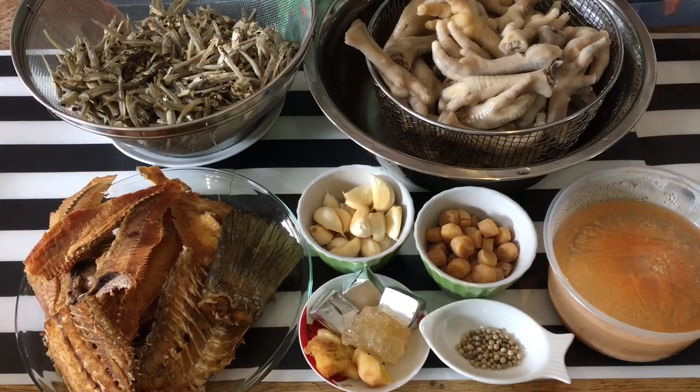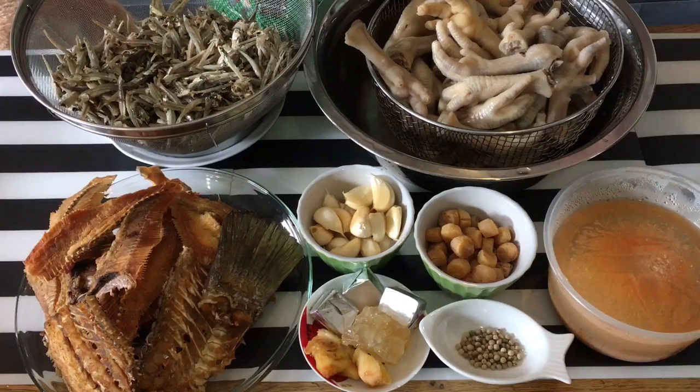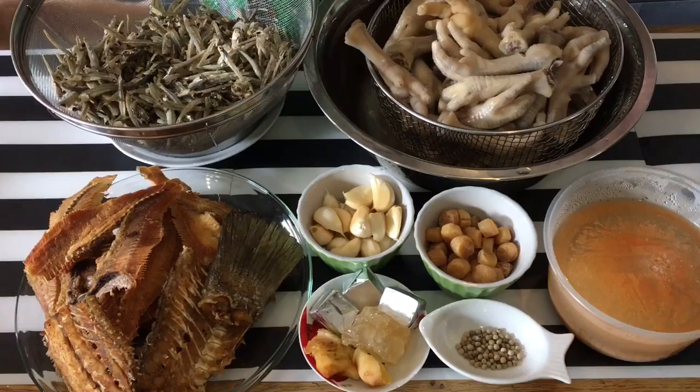It's a very very nice hearty meal especially on a cold rainy day. I like to make my soup separate and when I want to serve it, I'll just put the seafood in. Now let me show you what ingredients are needed to make the stock.